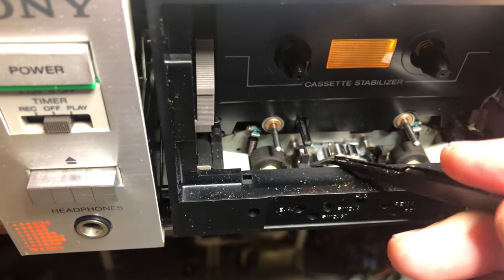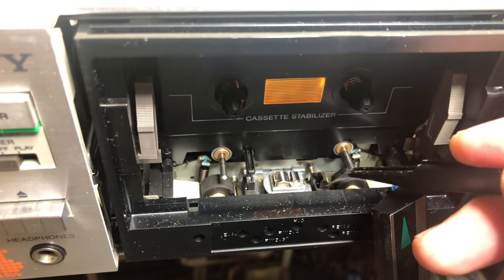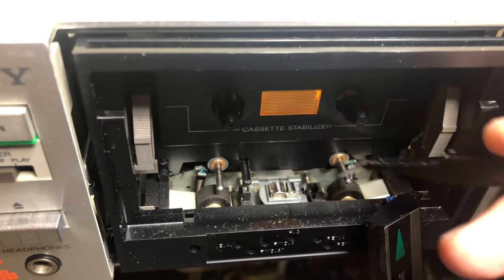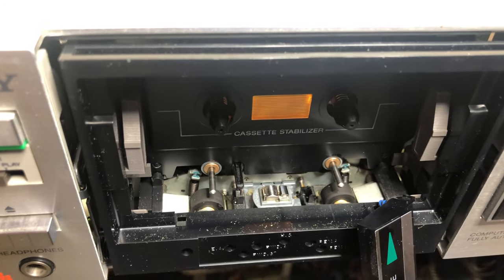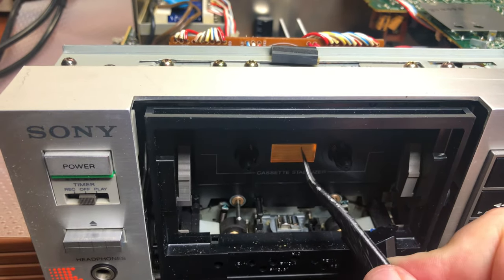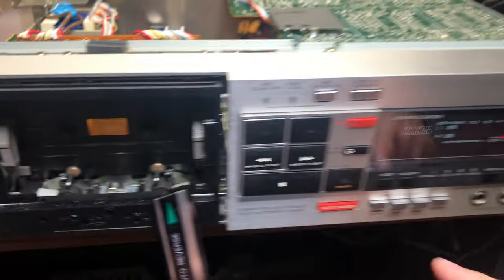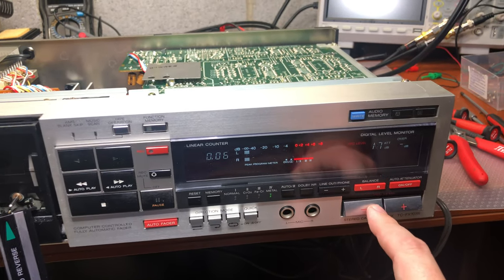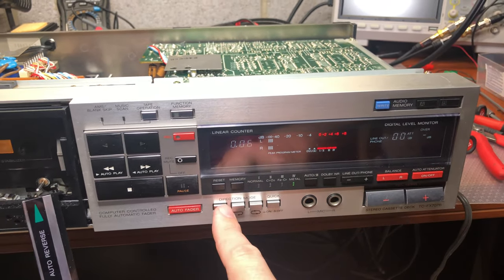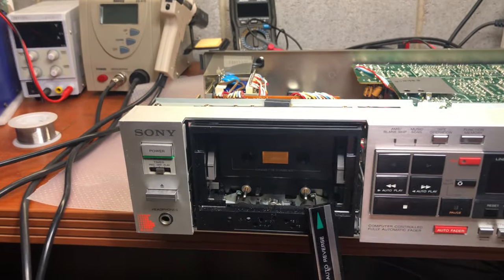The problem I believe is the same as before. If you look at the left and right guides — on the previous deck those had been stuck. I had to disassemble and oil both of them: oil the shafts, make sure everything goes smoothly, to make sure it will fully engage. Hopefully, I just checked this deck and the friction mechanism which we fixed in the previous deck still works okay. Everything else from the electronic side — Dolby engage, direction modes — looks to be fine. So let me do this mechanical fix.